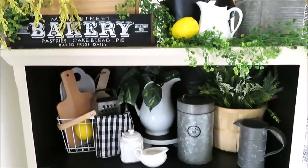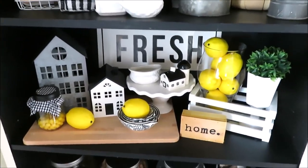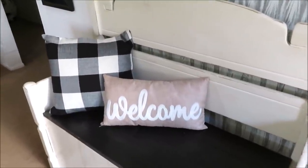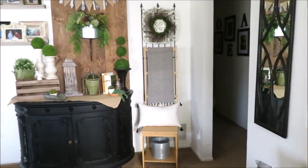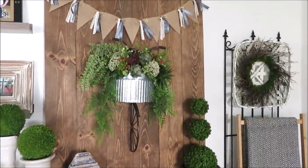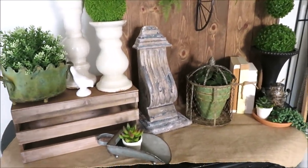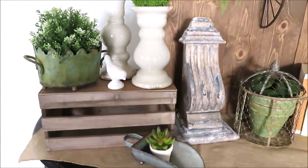Now I'm going to take you guys into the living room — I decorated in a completely different style in there. On my entryway bench I just switched out my pillows and pillow covers. I wanted to do a lot of black and white with a lot of green in here. If you saw my Valentine home tour this looks pretty familiar, but I did switch up just a few things. I wanted to do sort of a messy gardener's shack look for my spring decor.